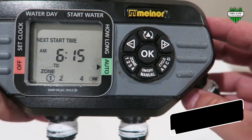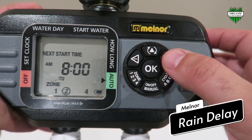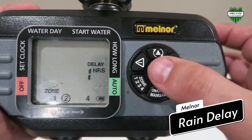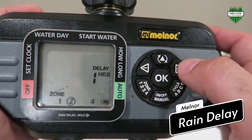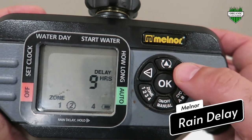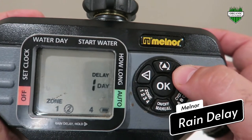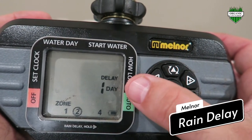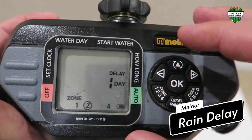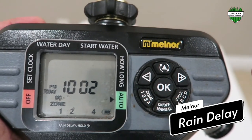One more feature: it does come with a rain delay, which is very helpful. What you do is hold in the plus button, and then you can delay either how many hours or days you want. If you want one hour you just hit OK, or if you want a day you just hold the plus button or keep tapping it until you get to 24 hours — on here it becomes one day. Then you just press OK, and if you have something set for that day it will delay a day off of that schedule.